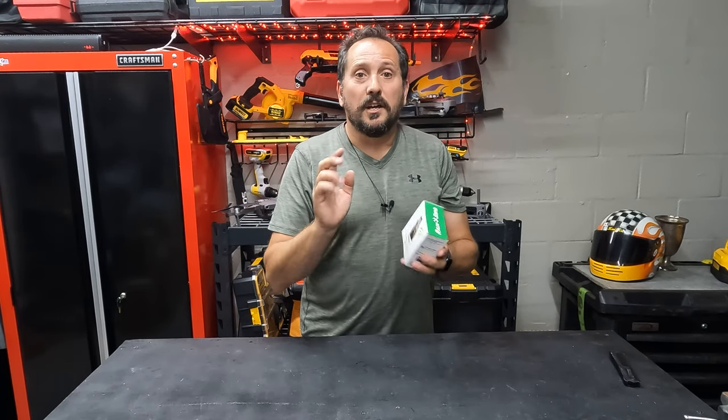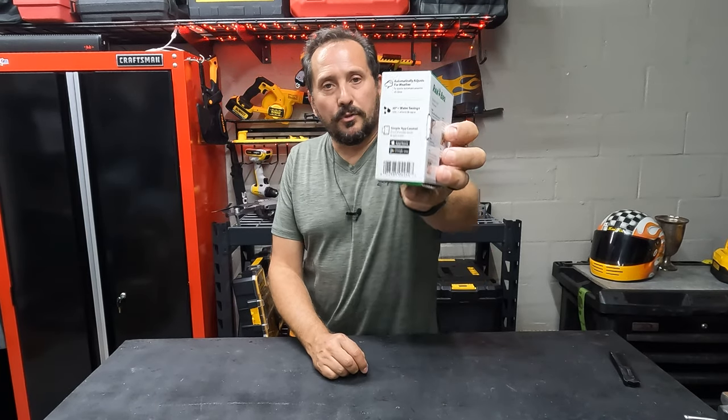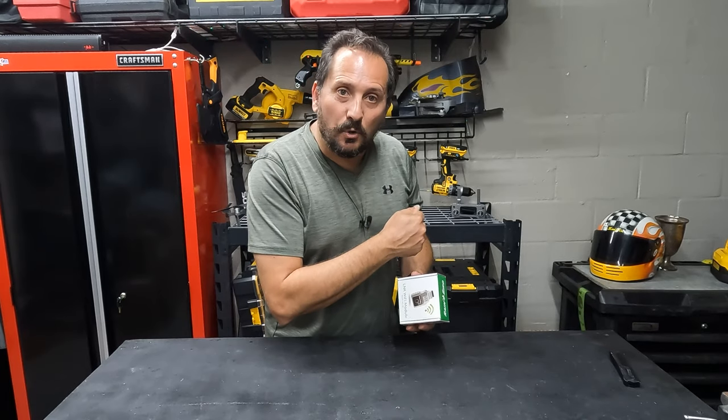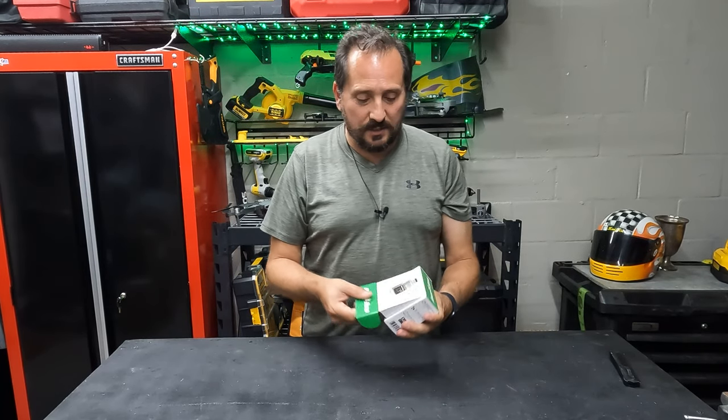This hooks up to the Wi-Fi, which then goes to an app, which are available both in Android and in Apple formats. And then we can remotely control our system. Let's take a look at it and see what comes inside.